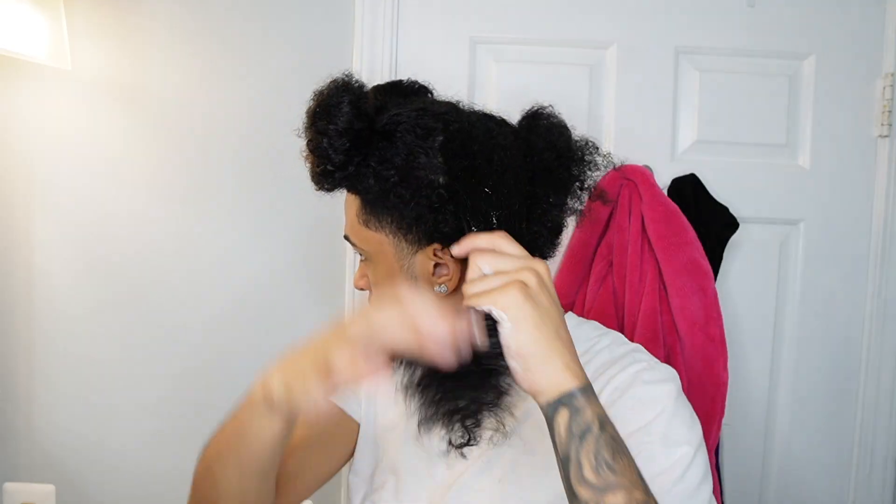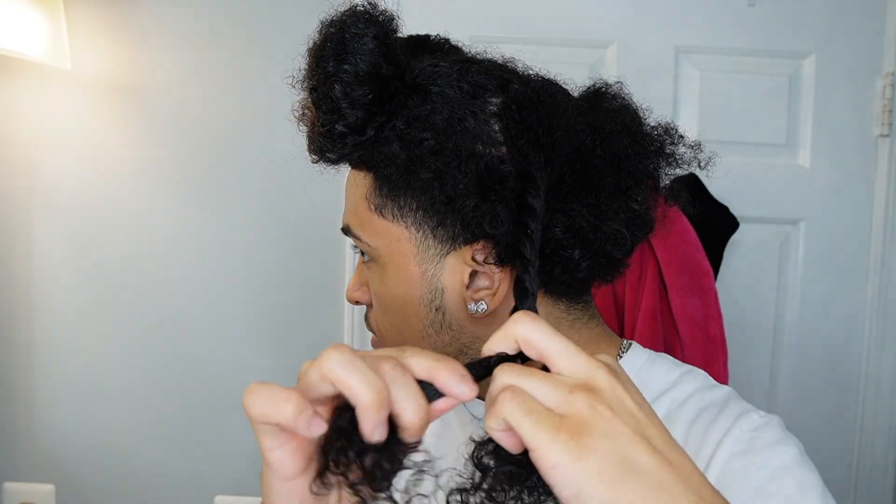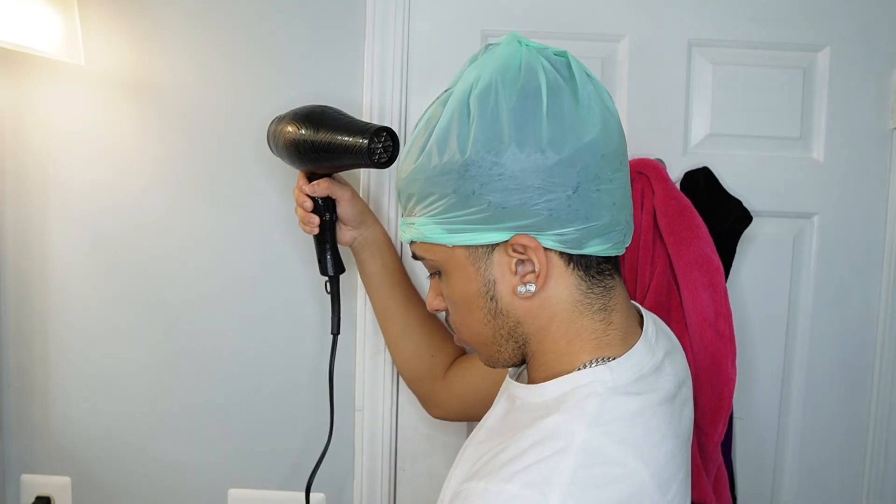What's good YouTube, it's Nathan Xavier and we're back with another video. In today's video I'm going to teach y'all how to deep condition your hair.